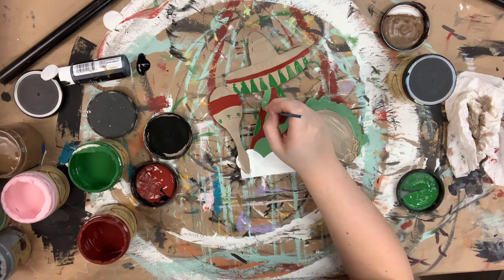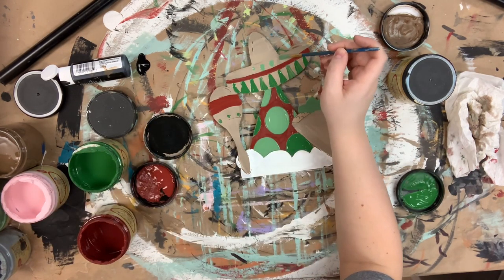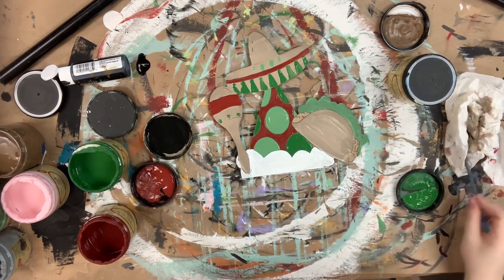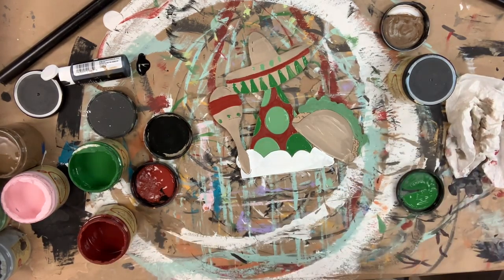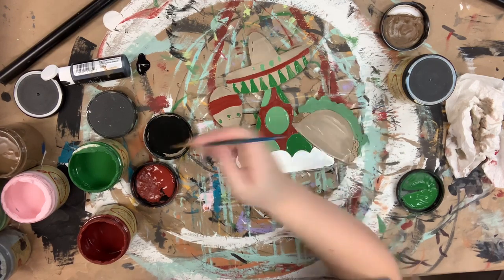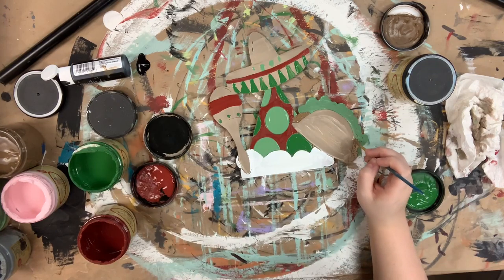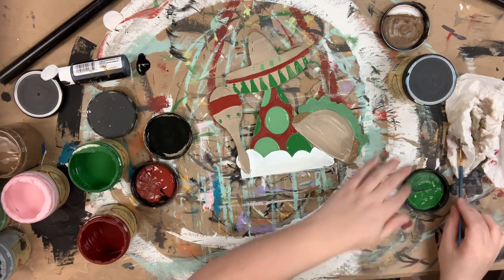I'm currently using Kudzu for the polka dots on my hat, and I also used Evergreen for the polka dots on my hat. I base coated my hat in the color Barn Red, then used Fluff for the bottom. I painted the majority of my maracas, my hat, and my taco in the color Putty.